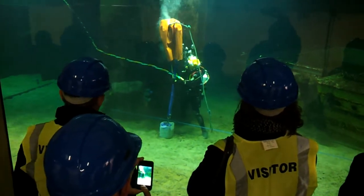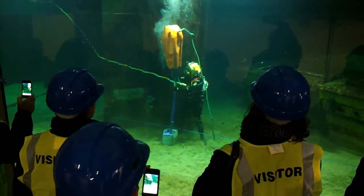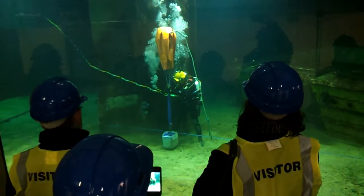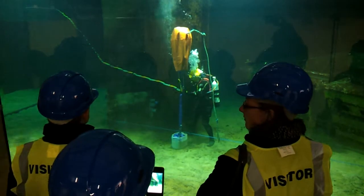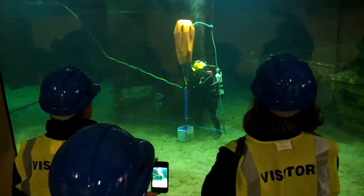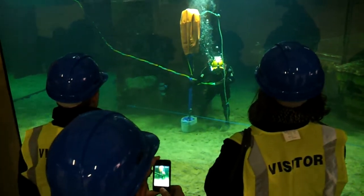One of the things we do with the tank is use it for the initial part of our commercial diver training. Many clients use our facilities — they've included Divex, Dong, Dov, Tri-Tech, and British Nuclear Fuels, to name but a few.